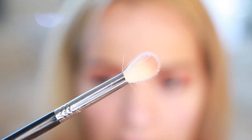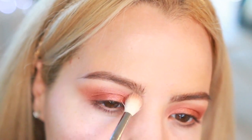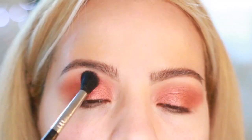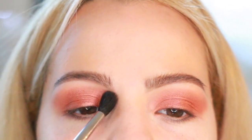Then I'm gonna take the E35 again and just try to fade out the over-crease. Then I'm gonna take a clean brush with no product and blend some more — blending is key, guys, you must blend.